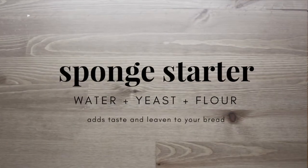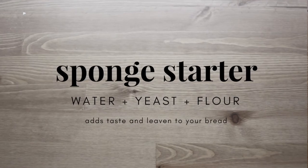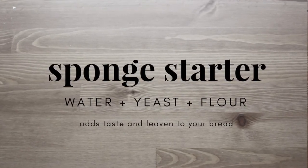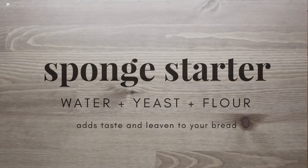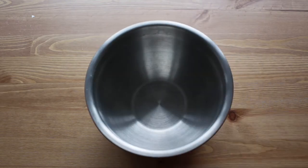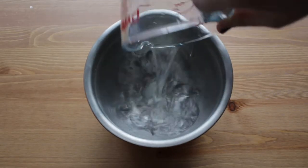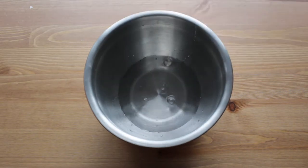For this bread, you need to start by making a sponge starter. A sponge starter is basically a mix of yeast and water that ferments before you mix it all together. It makes your bread really light and fluffy and delicious. So we're going to start with a medium sized bowl.